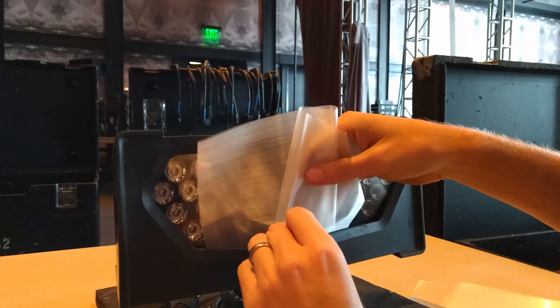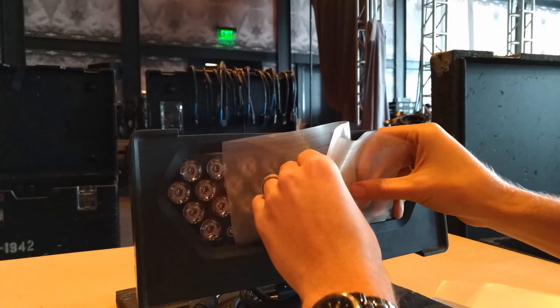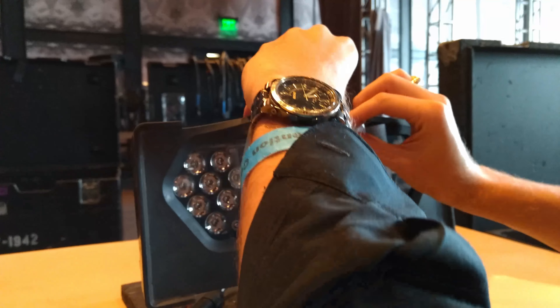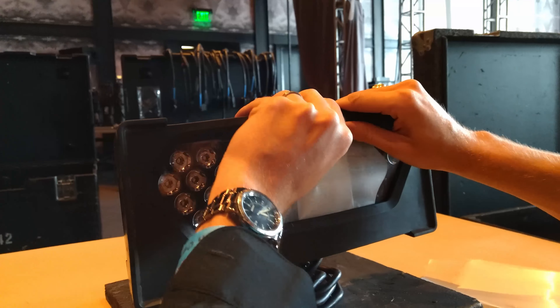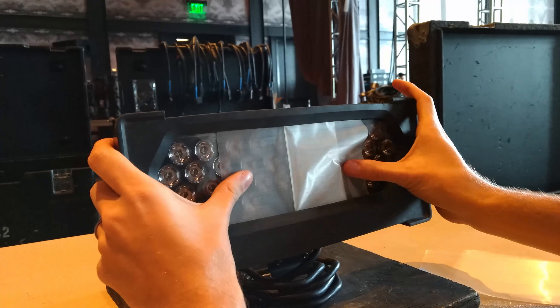After your gel is cut to size, fold it as shown, insert the bottom first, then tuck in the top. Finally, with your thumbs, slide the left and right sides outward to the edges.